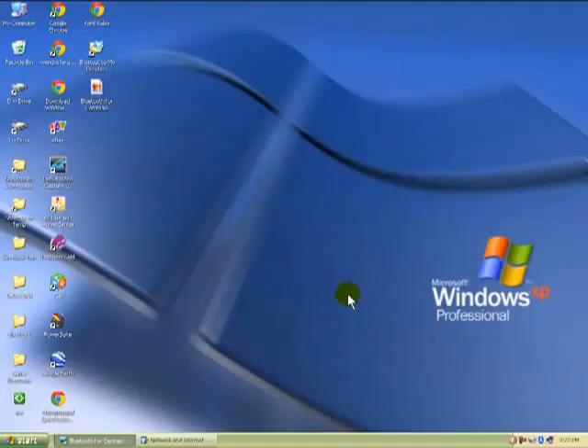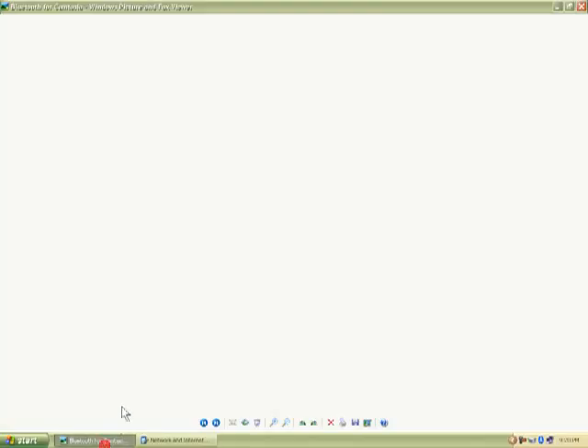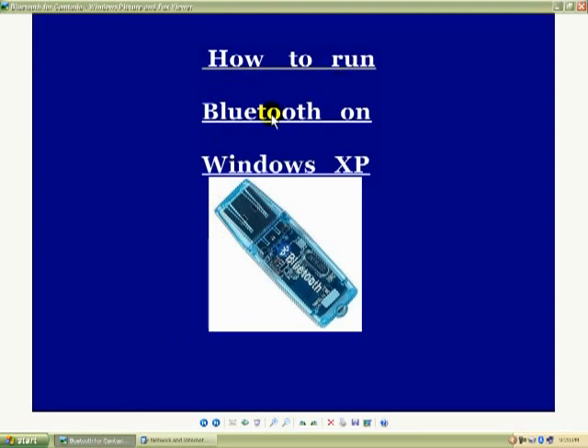Our lesson in Windows XP is going to be a little bit different. It's going to be a lesson of this right here — how to run Bluetooth on Windows XP. I had a discussion with a subscriber about this.